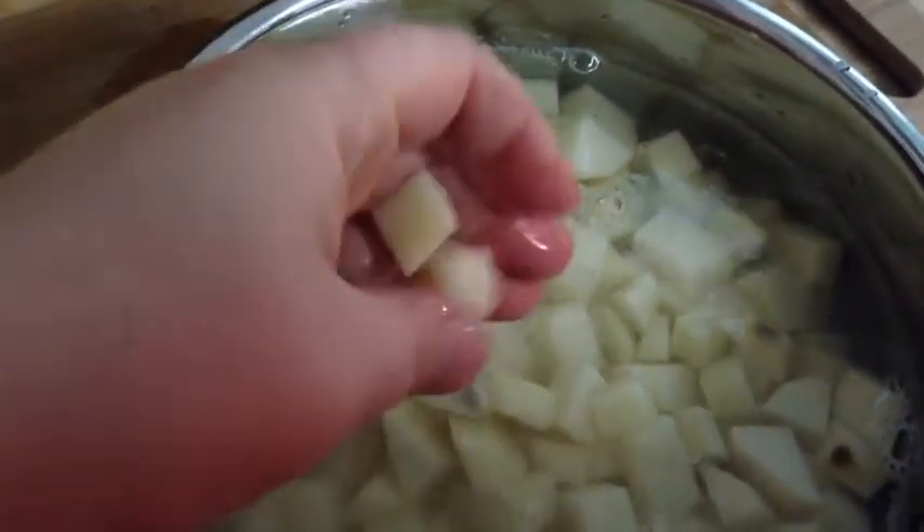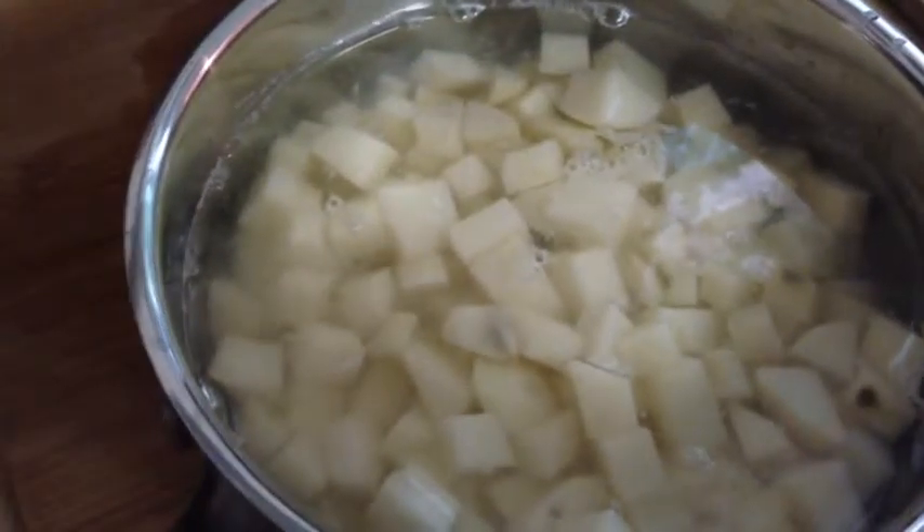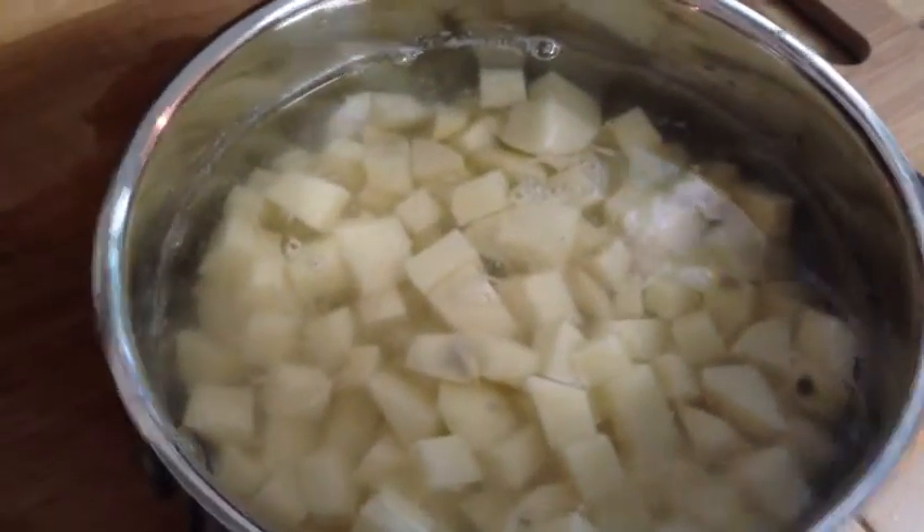Okay, my potatoes are cut. I cut them into little bite-sized pieces so that they're easier to eat with the chili — also because they cook faster and I'm really hungry. So now I'm just going to get these cooking.